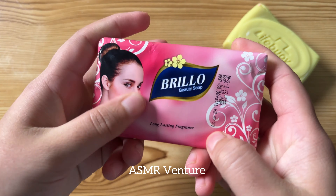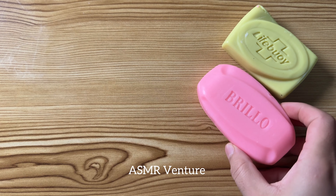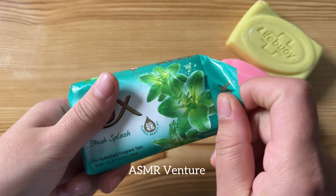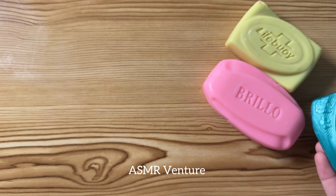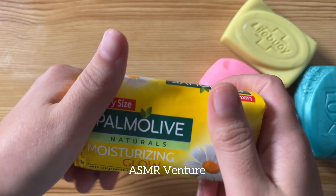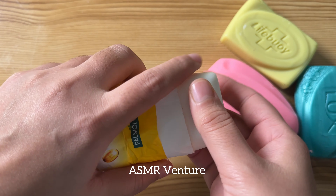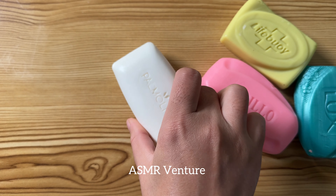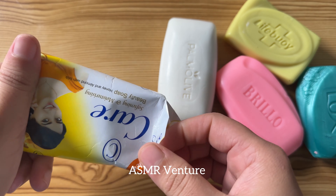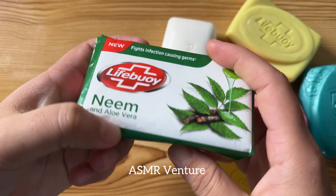Let's get started. I'm going to put it on the back of the bag.